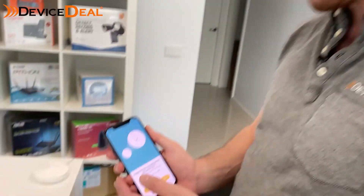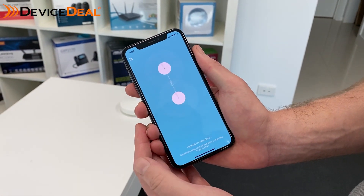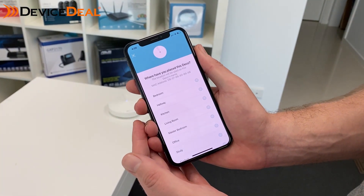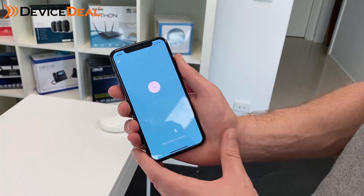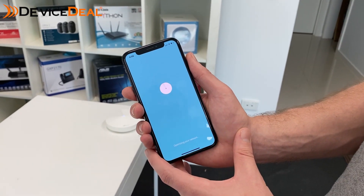On the screen you'll confirm that it's pulsing, just like before, and the app will search for the device itself. And there you go — just like that, it's already connected. We'll just leave it labeled as office; location doesn't matter too much in that regard. And there we go, we're complete. See how easy it is to connect new nodes — you can do this as many times as you like.